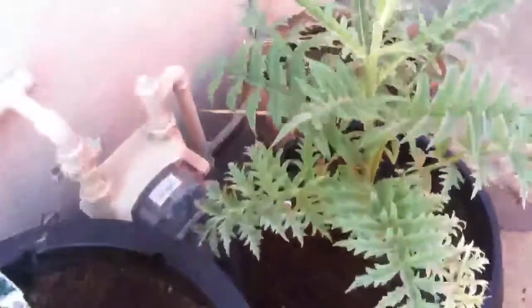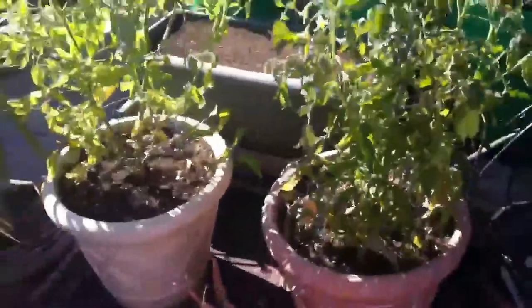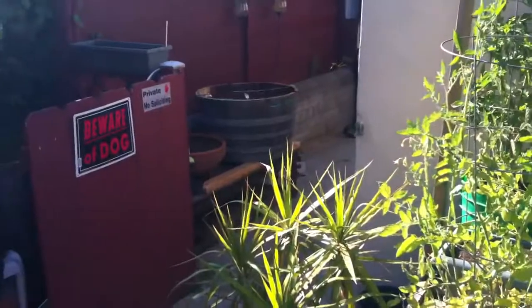Strawberries. Took our artichoke — we're going to transplant that. So, there's everything for now.